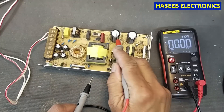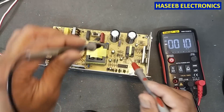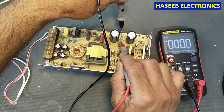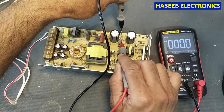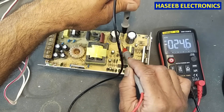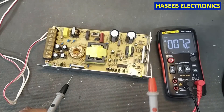Now we need to check the DC voltage on these capacitors. Check the voltage on the bleed resistors connected in parallel to the capacitors. We have 167 volts on one capacitor and 168 volts on the other — both capacitors are good.